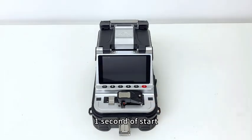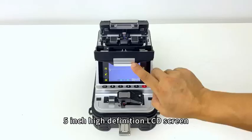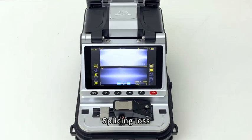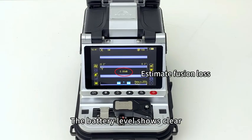Metal body, 1 second start, 5-inch high-definition LCD screen, 6-motor core alignment, 320 times amplified. Fiber type, fiber cut angle, splicing loss, number of splicing times, and battery level all display clearly.